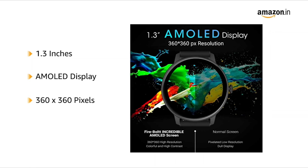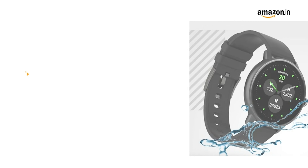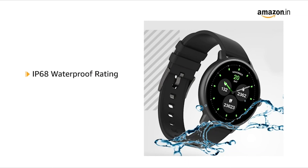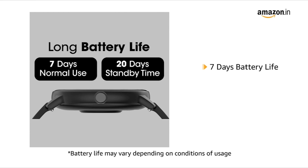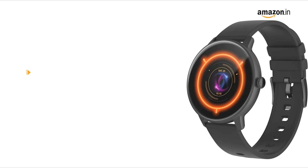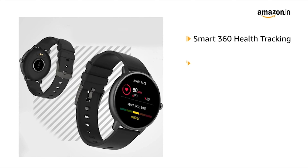Number five: Fire Bolt Incredible. The Fire Bolt Incredible is a good option if you prefer a round dial smartwatch. Its round-shaped dial comes with a metallic build and slim body. It features a 1.3-inch display with a high resolution of 360 x 360 pixels, which improves picture quality. I've used it indoors and outdoors with no visibility issues due to sufficient brightness. The always-on display offers analog and digital options, but the raise-to-wake gesture does not work — you have to press the button to turn the display on. The company claims seven days of battery life, but expect two to three days with heavy use.